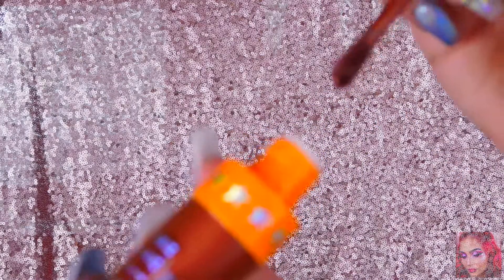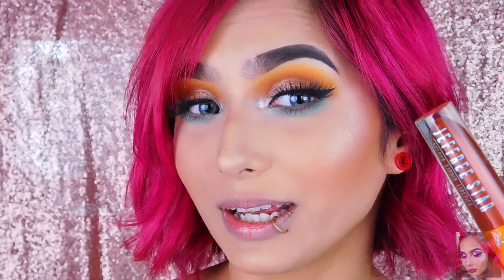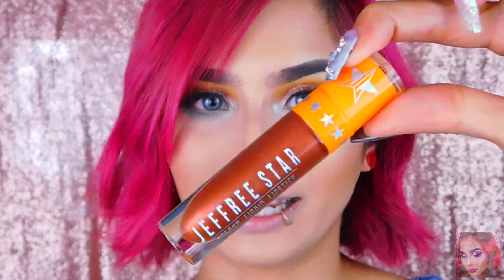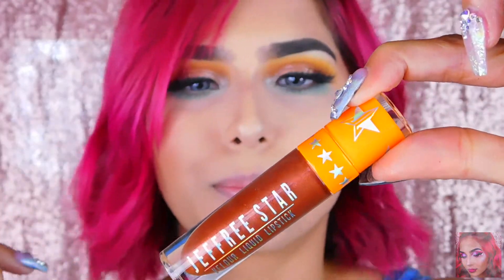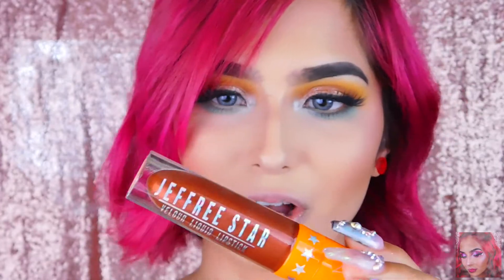The next color is this pretty metallic brown called Fudge Pop. I don't know about this on me but we're going to try it out. It actually looks more like a bronzy color than a brown color.